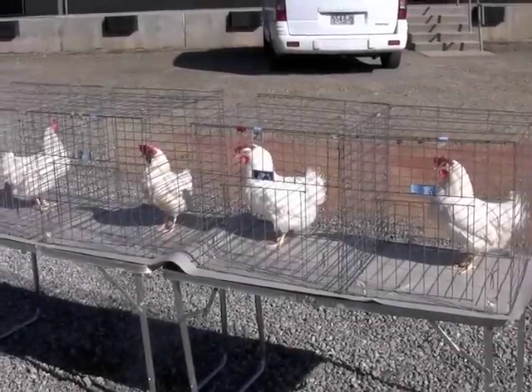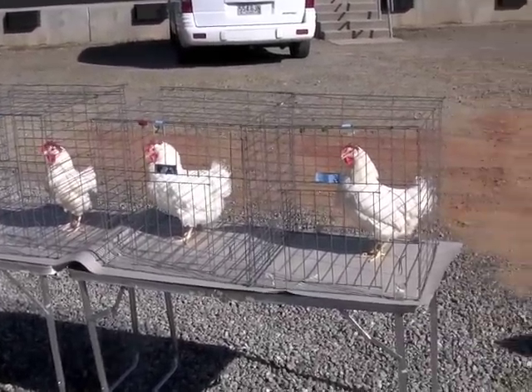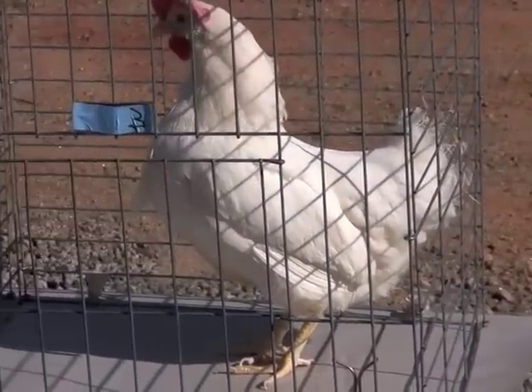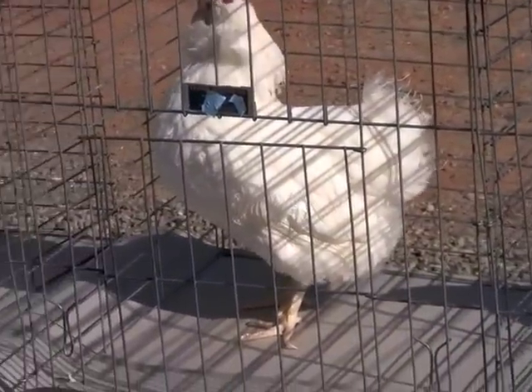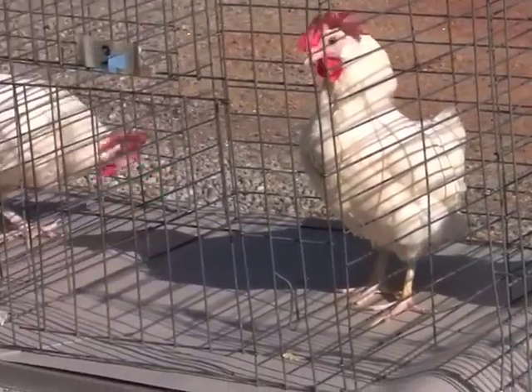As the hen ages and lays eggs, she packages xanthrophyll, the yellow pigment, in the yolk of her eggs. This pigment or color is taken from various parts of her body. Pigmentation is a term used to describe the presence or absence of yellow pigment in the skin, shanks, and feet of the egg-type hen.